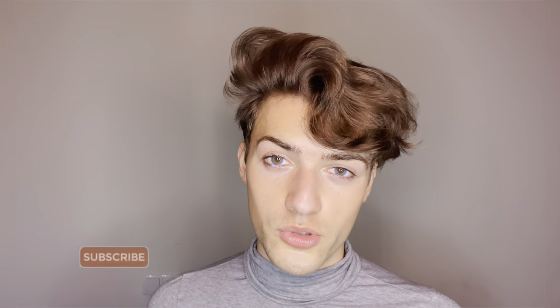Hey everyone, welcome back to my YouTube channel, it's Stephen Brendland. Before we get into it, I always post similar videos like this, so if that interests you make sure you hit the subscribe button and press the bell so you get alerted every time I upload. If you want to see a follow-up or more videos like this, leave this video a big thumbs up.